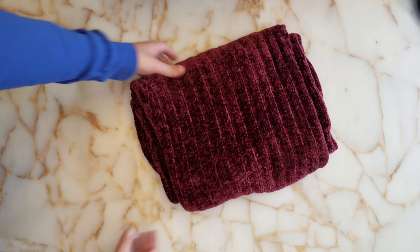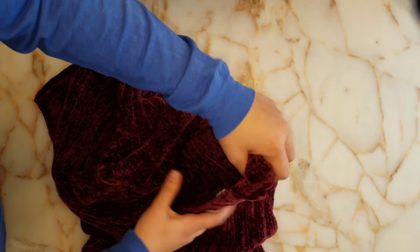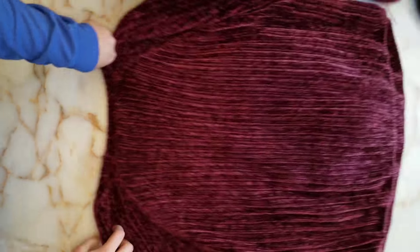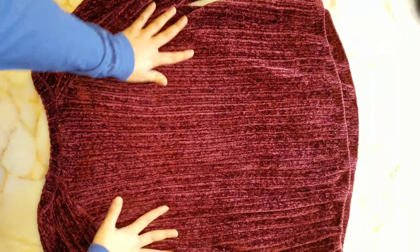First, let's fold a sweater. Get your sweater out and lay it in front of you, collar facing you, and put it face down. Put the sleeves to the side and now we're ready to get started.